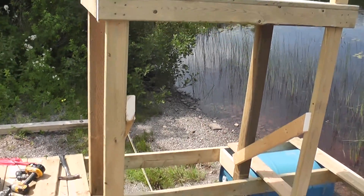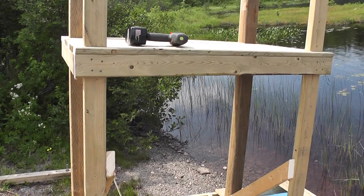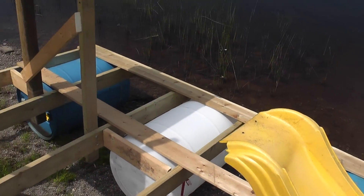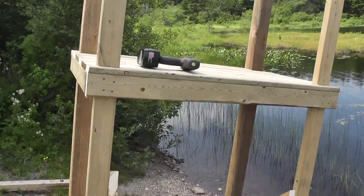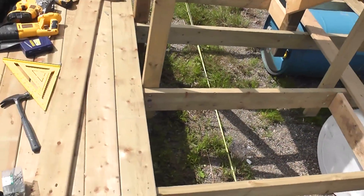Upper platform is complete. You'll probably notice we're building this on an angle because the shore is not level here. For obvious reasons this is going to be pretty heavy to move into the water, so we have it as close to the shoreline as possible so it will be that much less distance to get it to the water. Platform complete and we'll finish framing and filling in the deck.